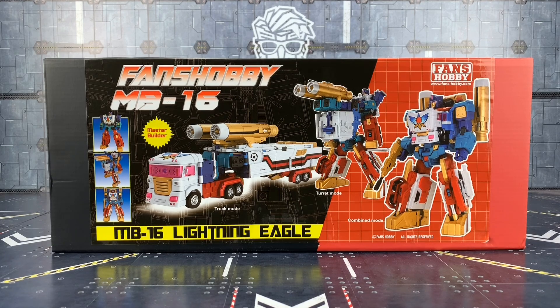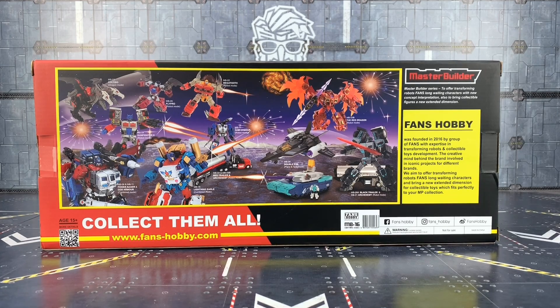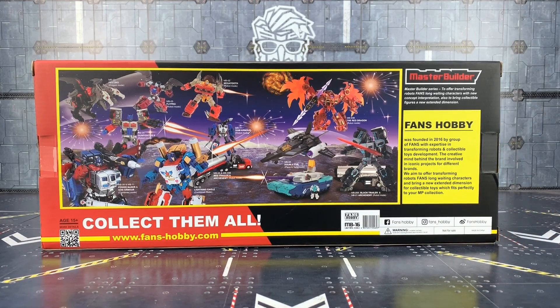Unlike the original Thunderclash, we do have a combined form here, which is a nice addition. It's not exactly canon but it does the job, being based on their Power Baser figure. The box art especially brings back those retro nostalgic vibes, particularly when you look at the back of the box — 'Collect them all, FansHobby.com.' There's a quick information section about Fans Hobby and various different figures on there. It looks incredible.